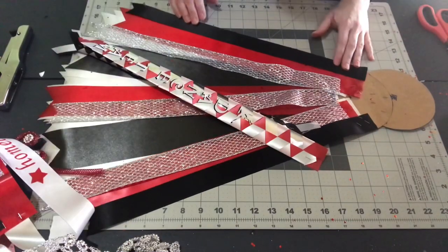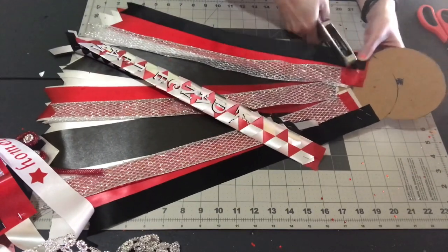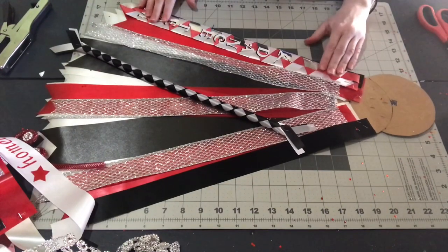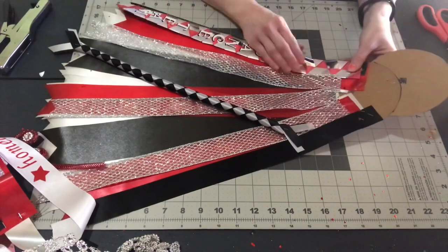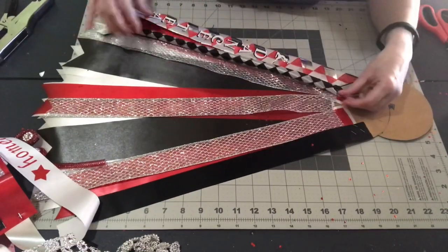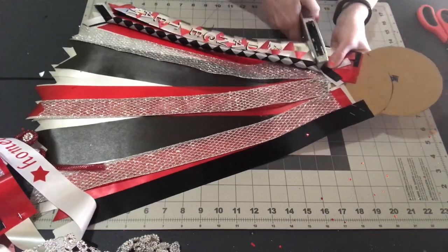Sometimes I will change the ribbons behind the braids and chains so they pop more. Like this red, silver, and white spirit chain I'm adding — I put a black ribbon behind it to help make it pop more. And this black and white whip braid I'm putting on top of a braid ribbon, that way it really pops.